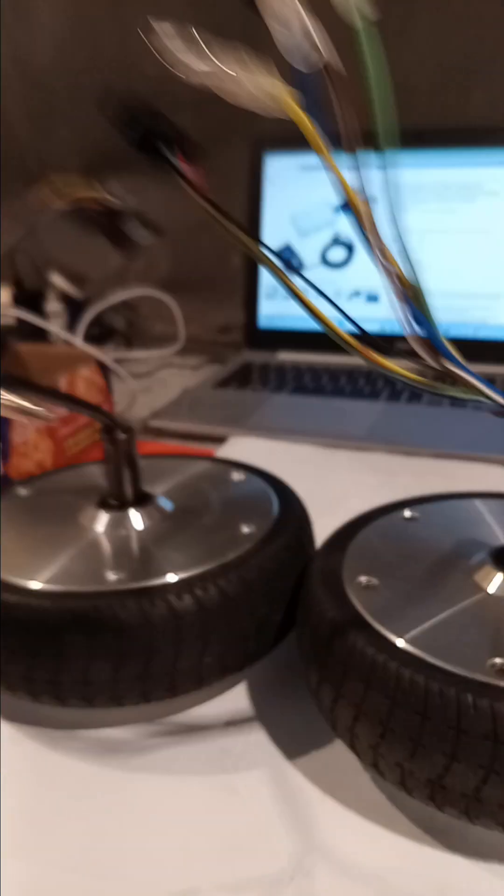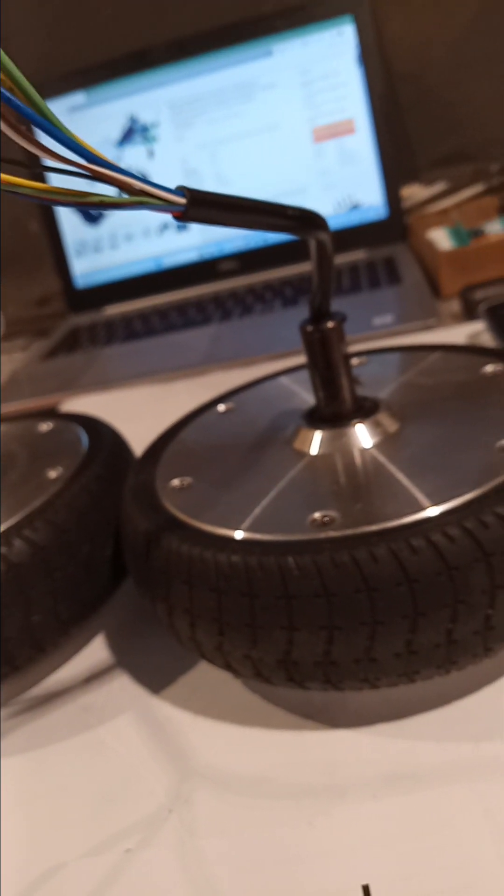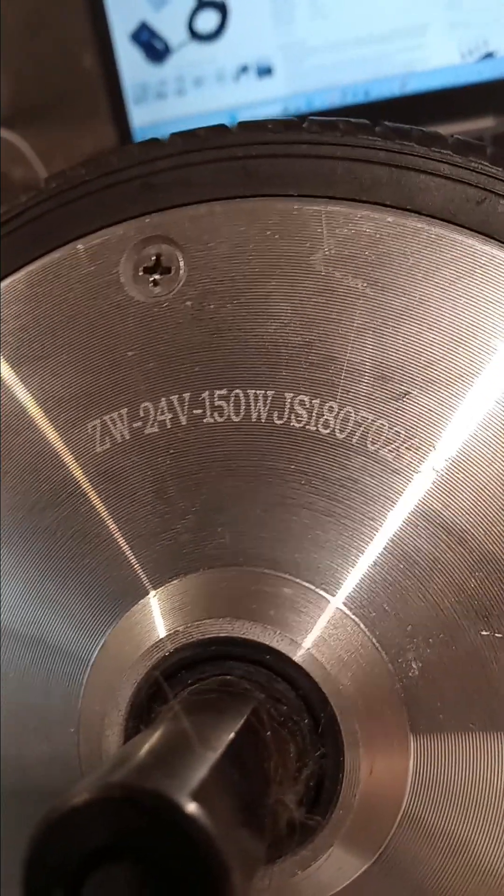I got this from somebody who threw away one of those hoverboard dealies — I don't know why they use the name 'hoverboard' when the thing still touches the ground. Anyway, I'm gonna run two of these motors off of one controller with a small battery pack. This is just gonna be a little mobility scooter to help my mom get out to her car when she's feeling tired. She's almost 90 and I'm trying to do some nice stuff. These motors are rated at 150 watts each, 24 volt.